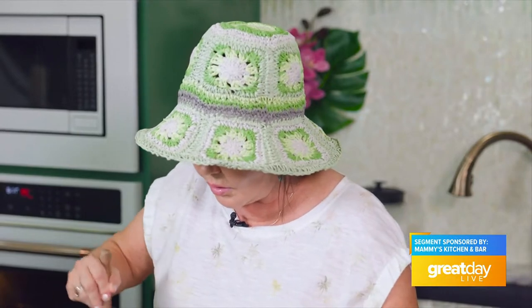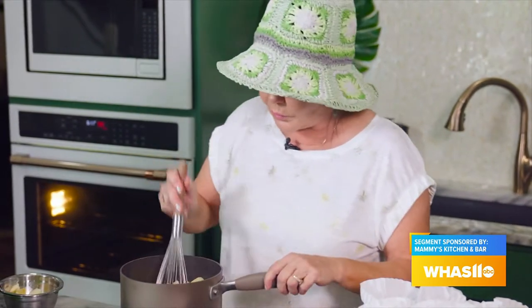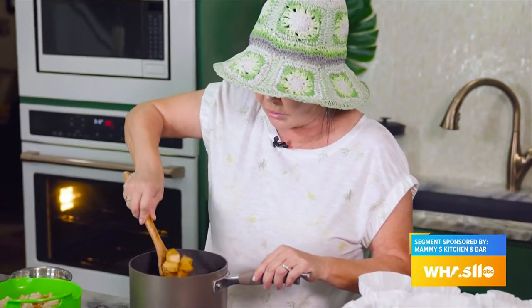I've got butter, cinnamon, and a tablespoon of cornstarch for thickening right here. We're going to add some Granny Smith apples — there's nothing better than Granny Smith apples. We want them softened a little bit. I've got them in some butter, some brown sugar, and some lemon juice — the lemon juice keeps the apples from turning. We've got a tablespoon of cornstarch, so we're going to let that simmer a little bit.